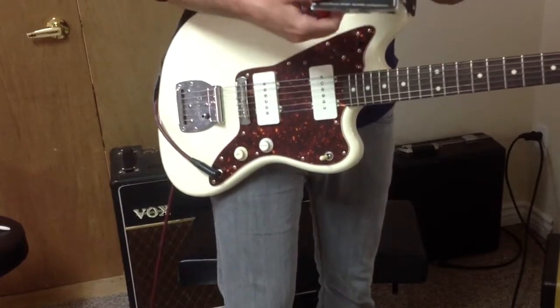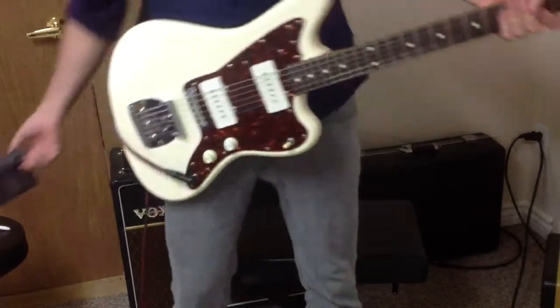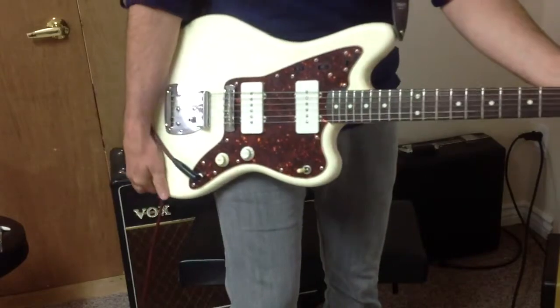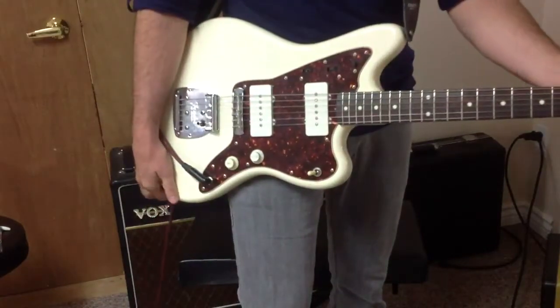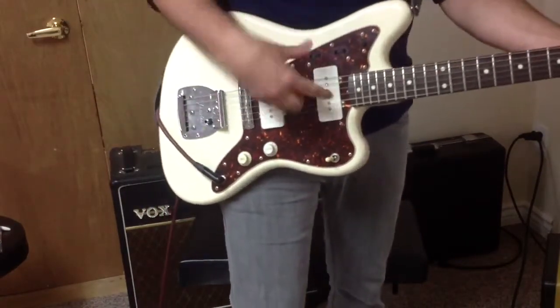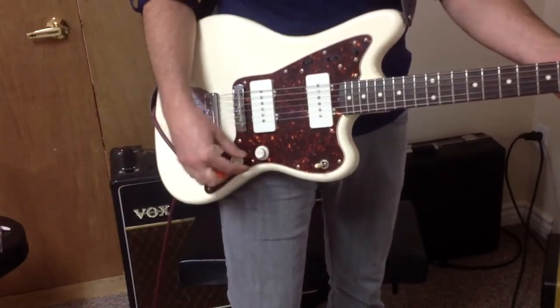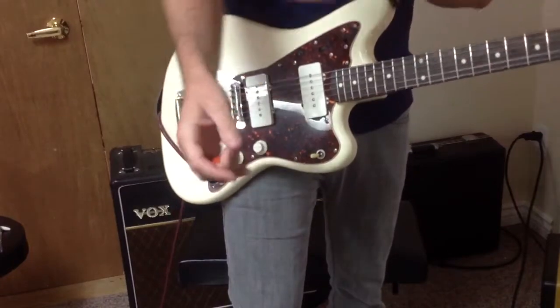This is the ivory white cover, and this is my mid-80s Fender Jazzmaster. It will be for sale — I'm going to demo the pickups, and then when they sell, I'm going to take them out, put the original pickups back in, and sell the guitar.